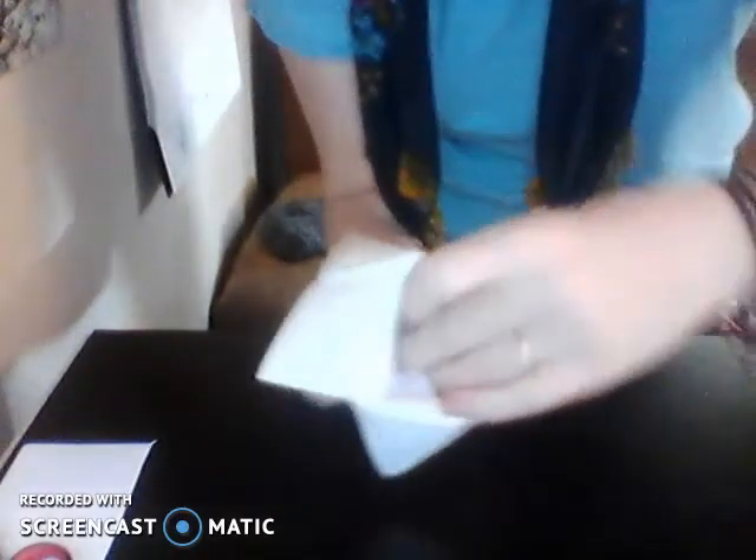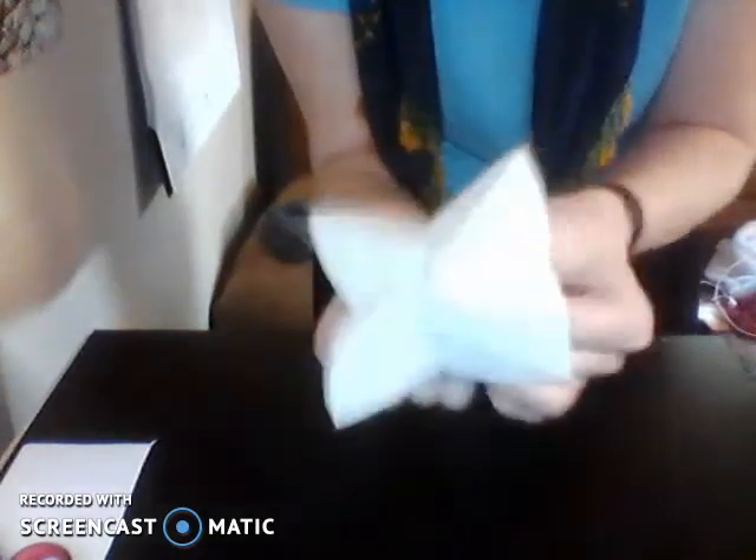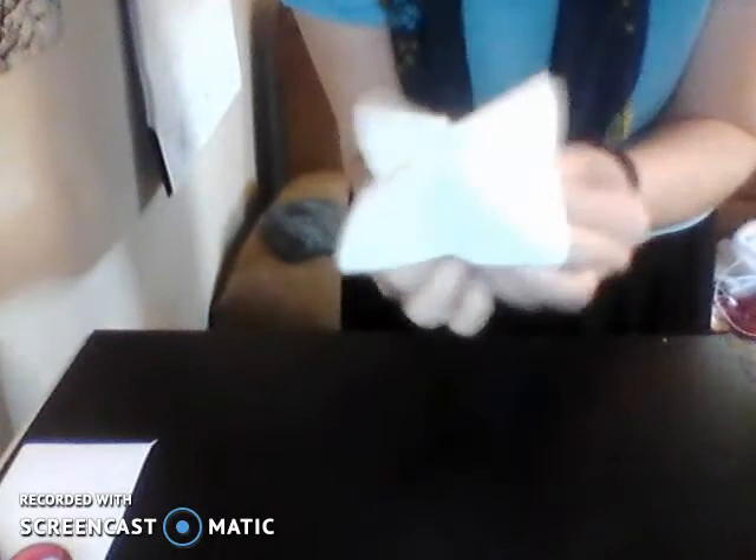Flip it open — these little flaps are where you put your fingers in. Fold this all in to make a pyramid shape. This is our barnacle.